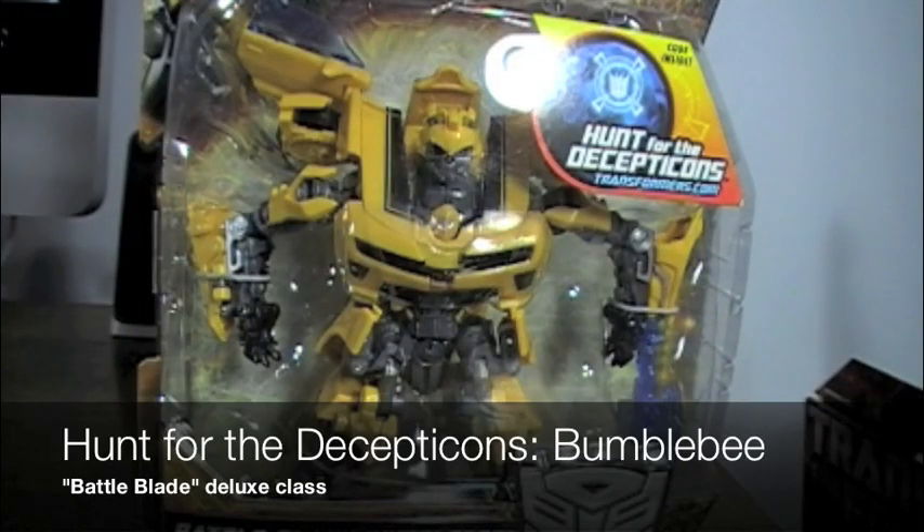Welcome to another Hunt for the Decepticons review. This time we're going to be looking at the Battle Blade Bumblebee figure.